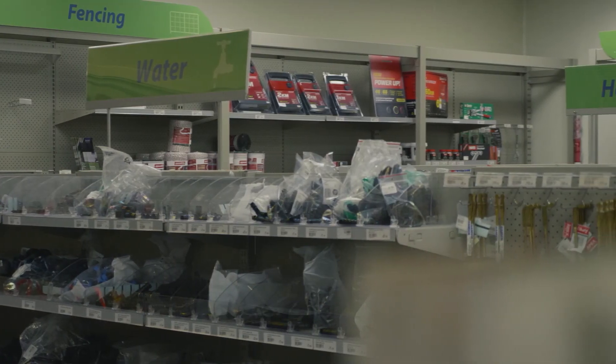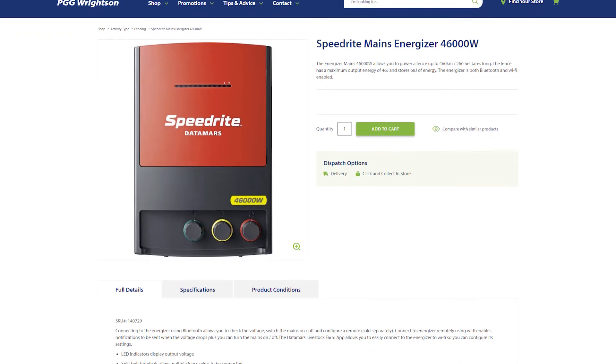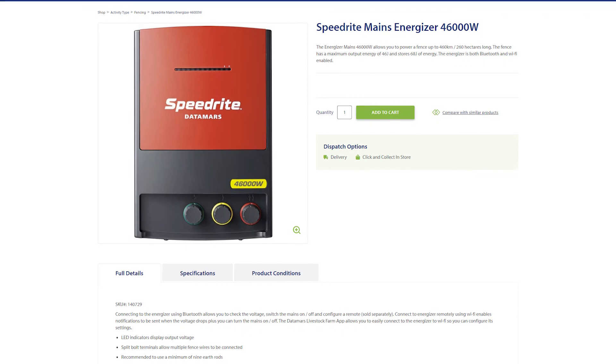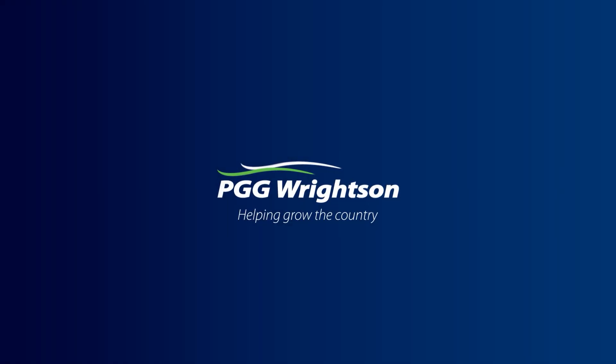The SpeedRite mains energizer is available in-store, or you can buy it online on our brand new e-commerce website, store.pggwrightson.co.nz. Thank you.